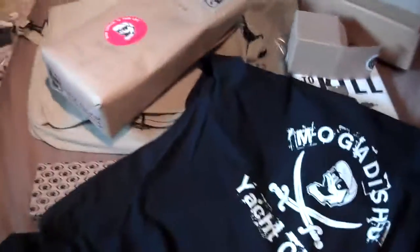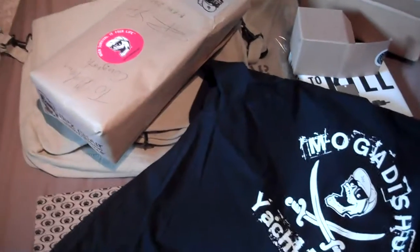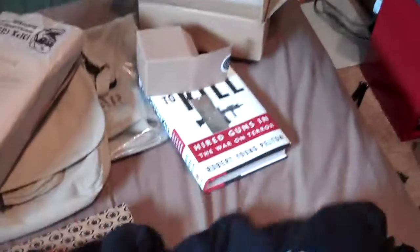Hey everyone, this is NextArcher. I just wanted to talk a little about DPX Gear and Blackwater Knives. Blackwater Knives are just recently going to be coming out, so it's a new brand as far as I know.